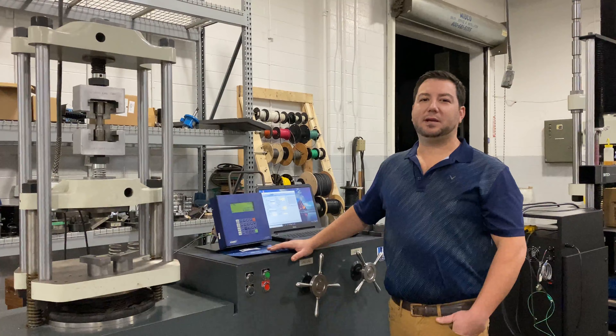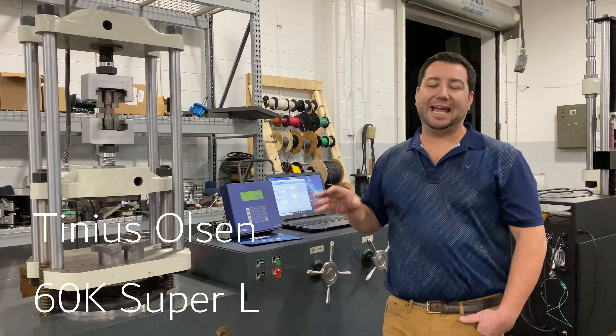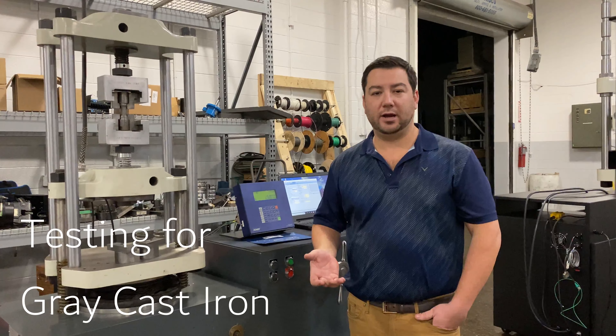Hi there, this is Jeff Stenzel over at Frank Bacon Machinery. Today we're going over the 60 Super L, specifically as it pertains to ASTM A48, which is testing for gray iron.